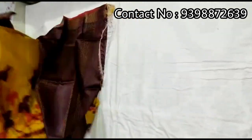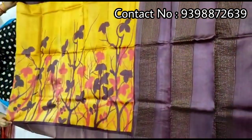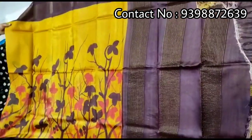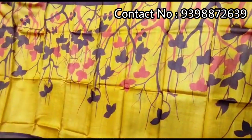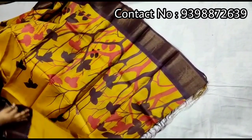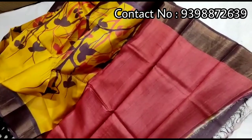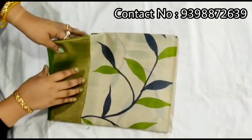Yellow and dark chocolate color combination — this is not black. Pallu portion with dark chocolate color border, zari border. Full body portion is yellow color. Contrast red color blouse piece with this shari. Pure zari border toucher, hand-painted shari.